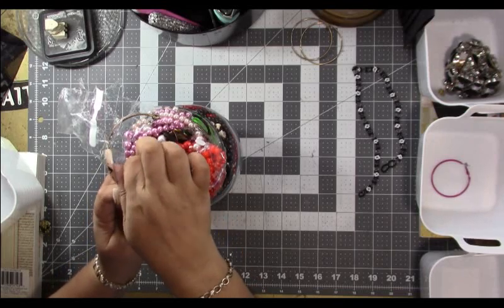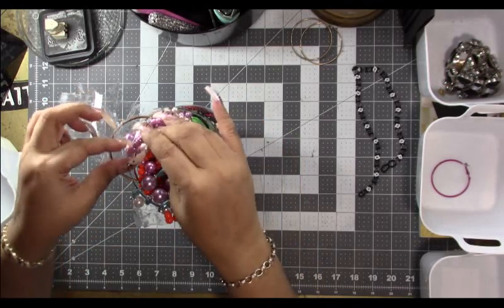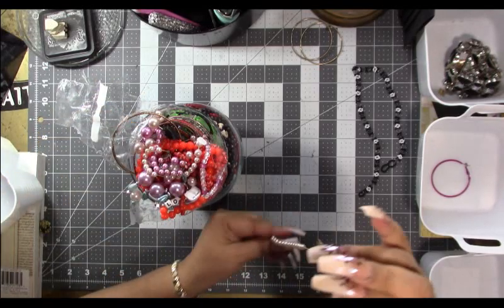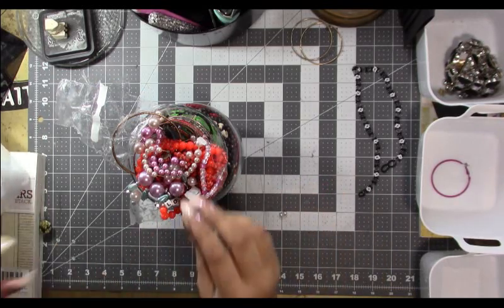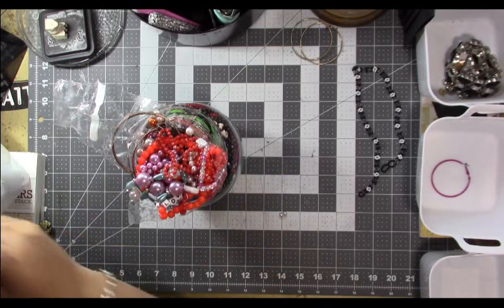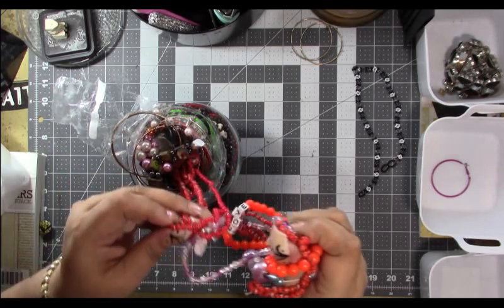We've got beads coming out. Something's broken — I think it's this pink necklace. Yeah, that's definitely broken. Oh, that must have been a cute necklace. We'll put it in our bead box; someone can use those beads.